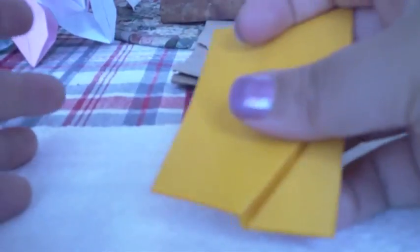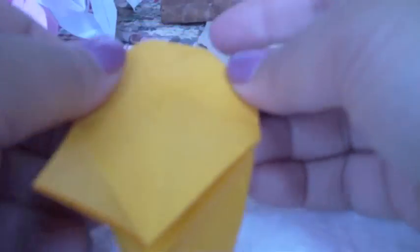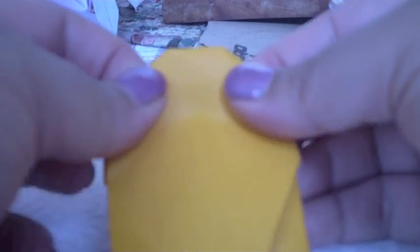The last thing is we want more of a rounded petal than a pointed petal. You can measure it so it's perfect on each flower, but you just kind of visualize where you want the side of the petals to be. See how it's rounded — you'll still have part of this crease showing, which is another way this differs from the passion flower ball. Fold them in and then inside reverse them just to get them out of the way so it's a little bit cleaner.